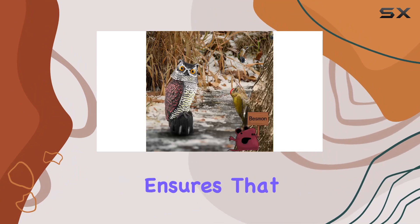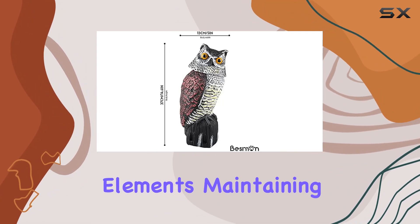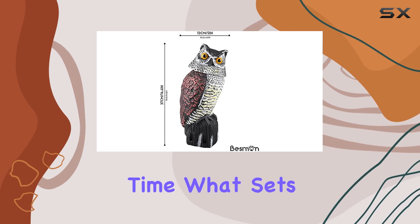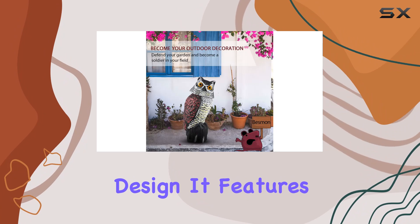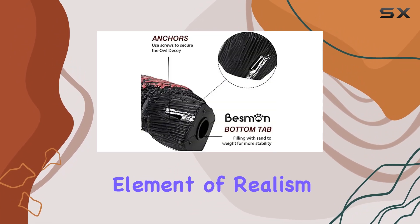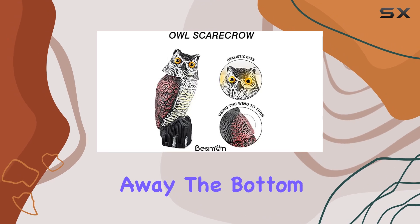Its non-fading quality ensures that the meticulously hand-painted details will withstand the elements, maintaining its elegant appearance over time. What sets this owl apart is its thoughtful design — it features a rotating head that adds an element of realism, enhancing its effectiveness in keeping birds away.